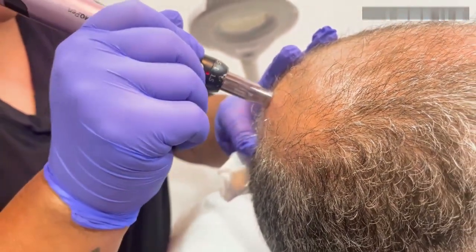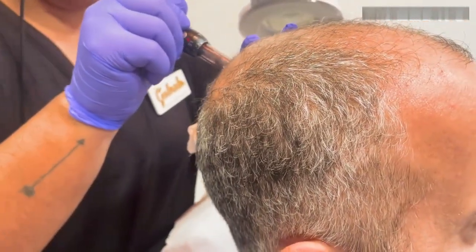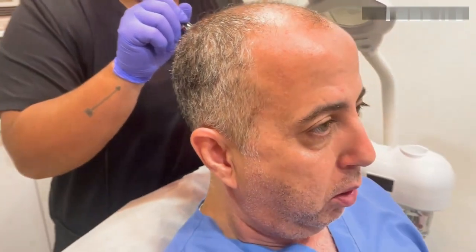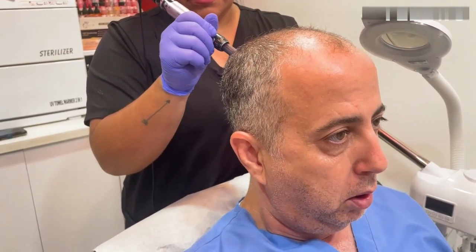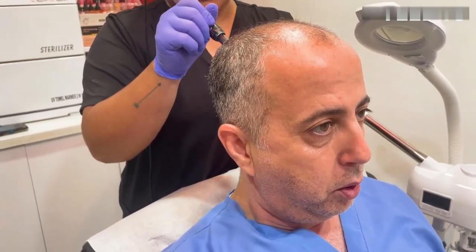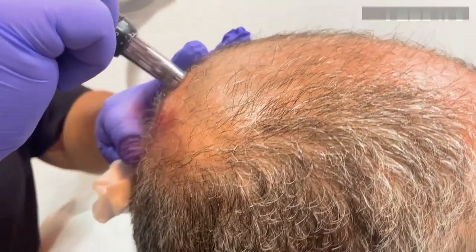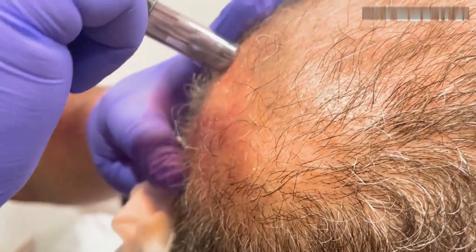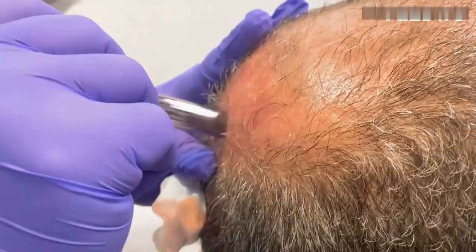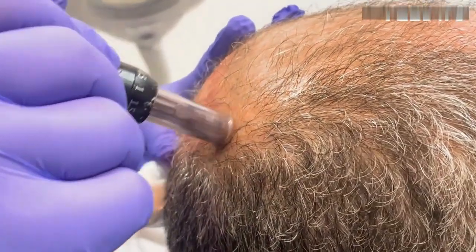Gabby is doing 1.5 millimeters. The company for Benev, the exosomes, says you don't have to go too deep because you're just trying to push the exosomes into the epidermis — even 0.2 to 0.5 or 0.7 is enough for them. But since we're doing microneedling anyway, we're using the mechanical stimulation of fibroblasts with the needle itself. If you just want to push the exosomes, very superficial is more than enough.